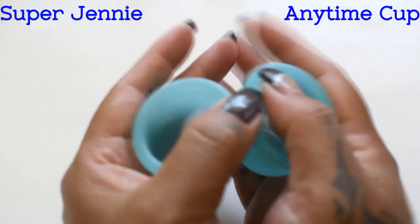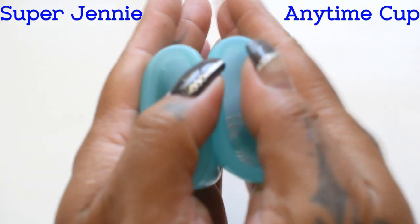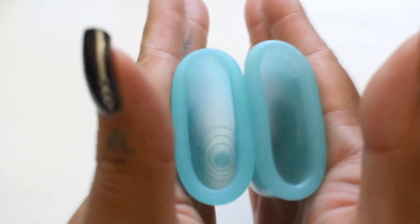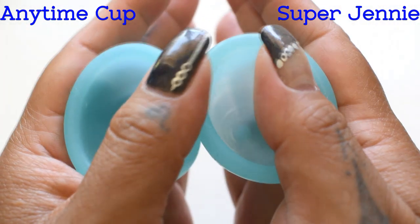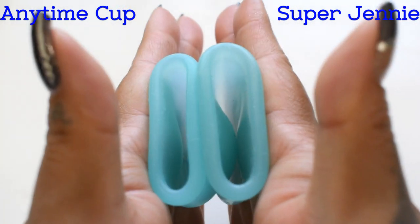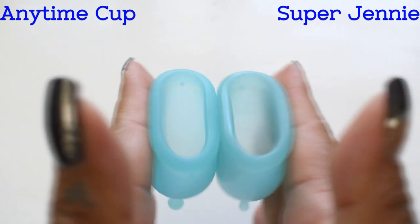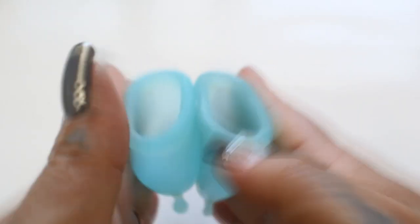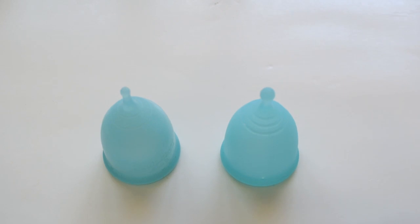Here is the inside of the original Super Jenny — again, this is the size small — and inside of the Anytime cup. And just the rims. That was the original Super Jenny and the Anytime Super Jenny lookalike, both in a size small.